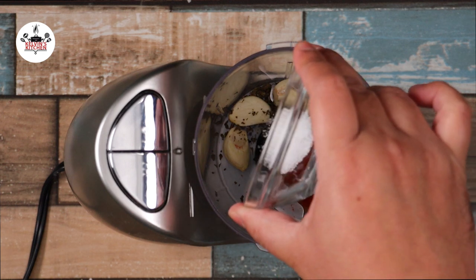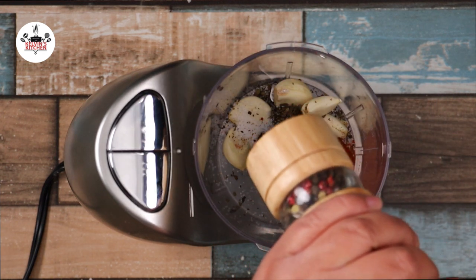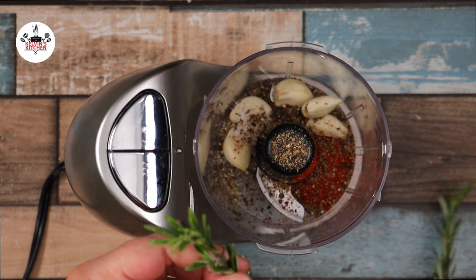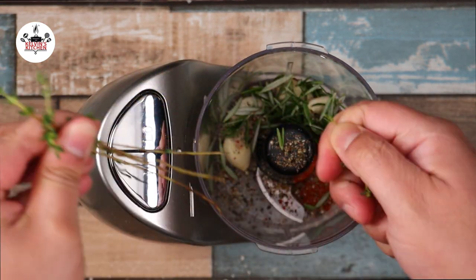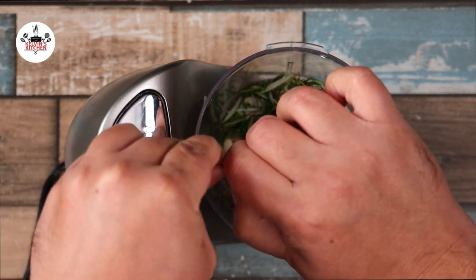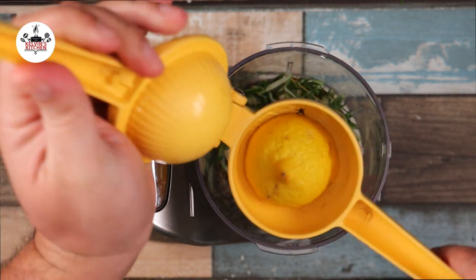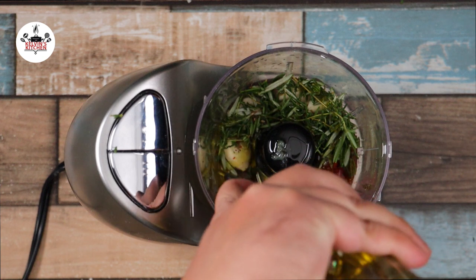Half a teaspoon of salt, about half a teaspoon of freshly ground black pepper, two rosemary sprigs without the stems, four sprigs of fresh thyme without the stems as well, the juice of one full lemon, and two tablespoons of olive oil.